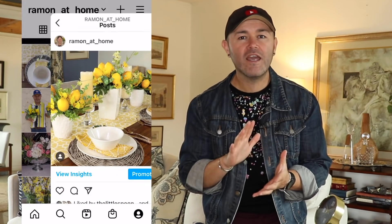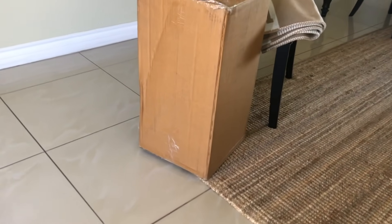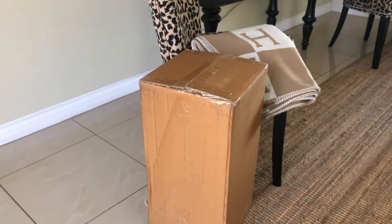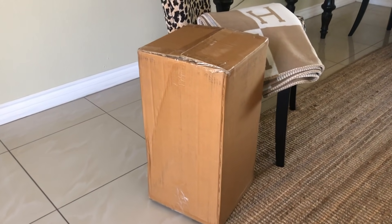I want to take a second to invite you to come follow me on Instagram for future decorating ideas and things you don't get to see here on YouTube — the links to all my social media are linked down below. I just got my package from Target.com — this is a little side table that I purchased. I have my scissors right here so I'm going to go ahead and open it and show you what this looks like.